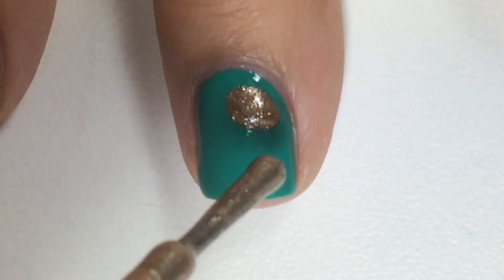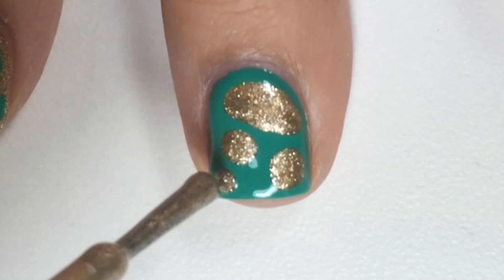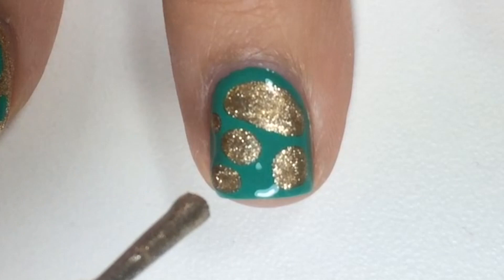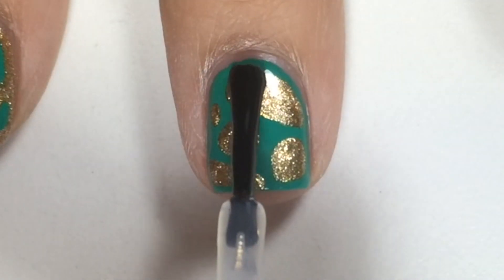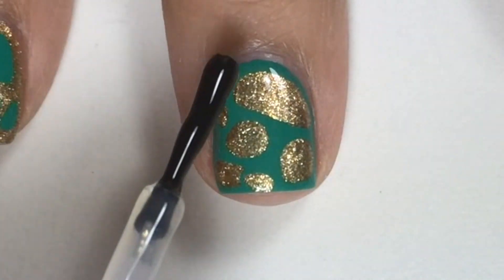You can use any other colors to create this Blob-A-Cure design. Last, apply a top coat to protect and seal your nail design.